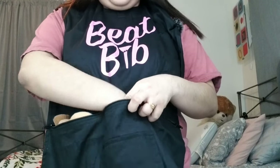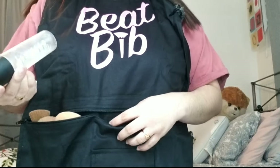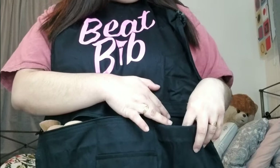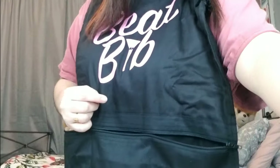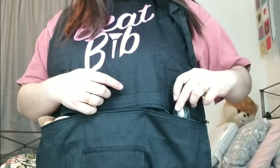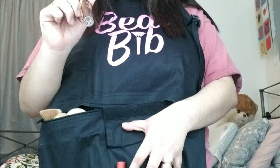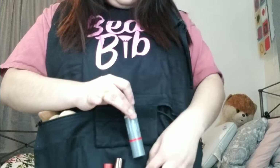The next part right here is the same size as the first compartment — you can put setting spray or brush cleaner in there. There are two small compartments on the side for eyeliners or lipsticks. That's my lip tint right here. You can also put mascaras or similar items in there.